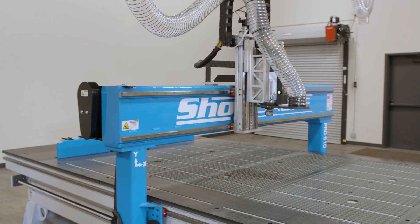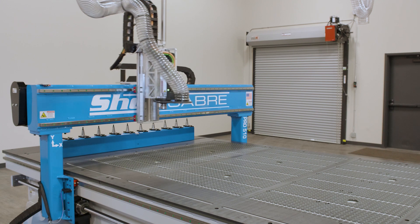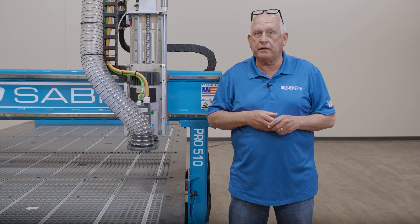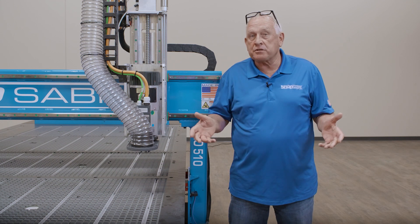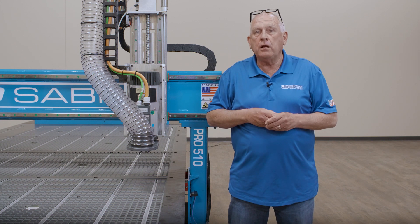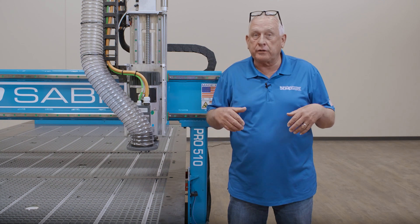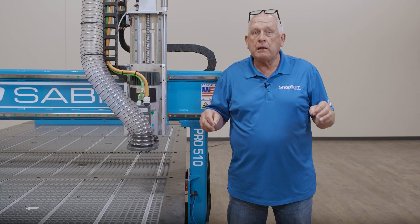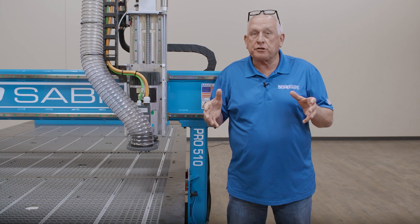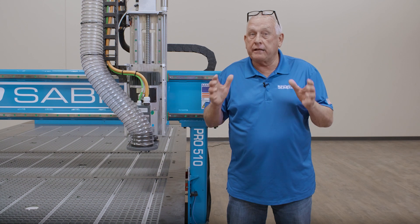Mitsubishi closed loop AC digital servos actually create the motion on the Pro Series CNC's. The glass encoders incorporated into these drive motors produce an enormous amount of positional data on the machine. By the numbers in many cases, the Mitsubishi motors we use are 20 times more accurate than competitor solutions. Closed loop simply means that the motors feed this data back to the control, enabling the control to detect abnormalities before problems can occur and then notify you. Plus, there are Y-axis drive motors on both ends of the gantry, providing an enormous amount of power to accelerate and decelerate the gantry mass.